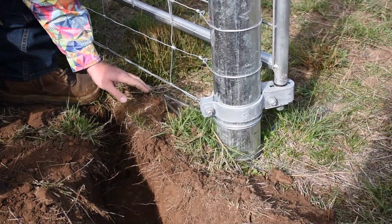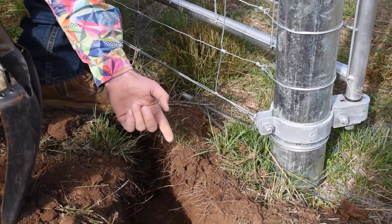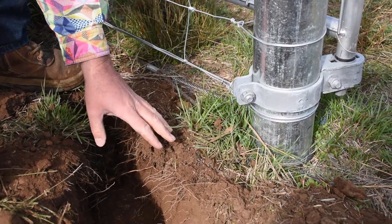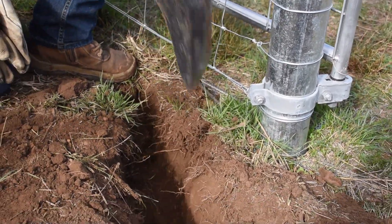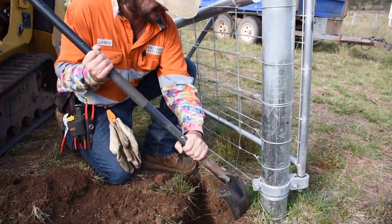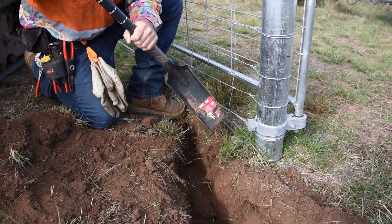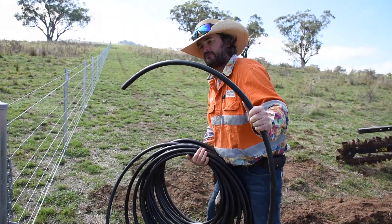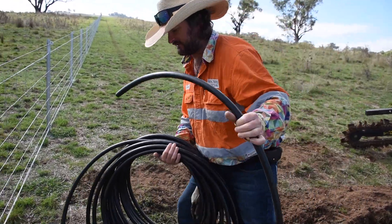Our usual stay system has a threaded rod coming out the bottom of the post, but this one's got a steel cable. So what I'm going to do to make the electric cabling nice and neat is run it up through here — I'll just dig a small trench to get it to run underneath this cable neatly. Our next job is working out how much 19mm poly pipe we need, so we're going to sit it in the trench.